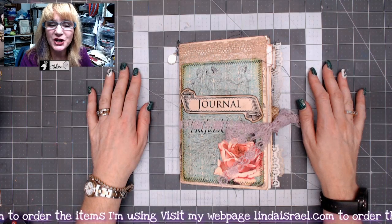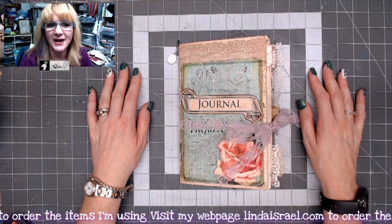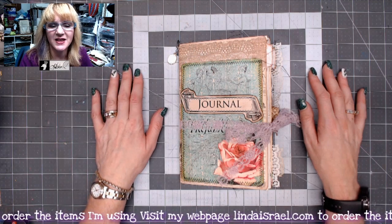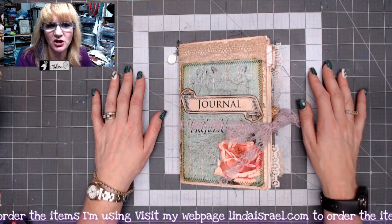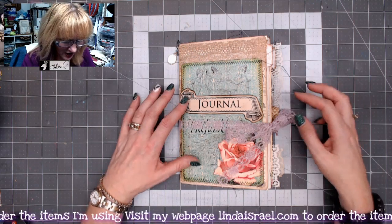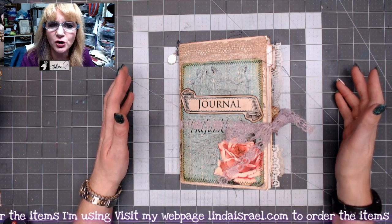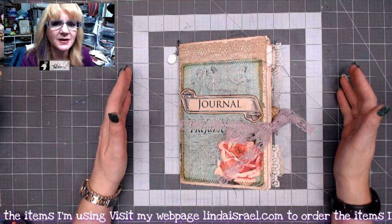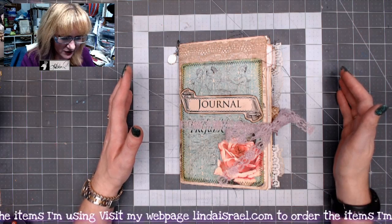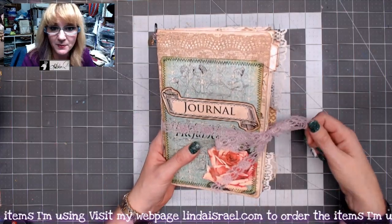Hello everyone, Linda Israel here. Today I'm sharing the junk journal I made on August the 26th. It uses the Jane Austen Digital Downloads from Calico Collage. The journal is normally for a 5x7 journal, but I printed the pages as-is and cut them apart so I could use them on an 8.5x11 sheet of paper to make a journal.